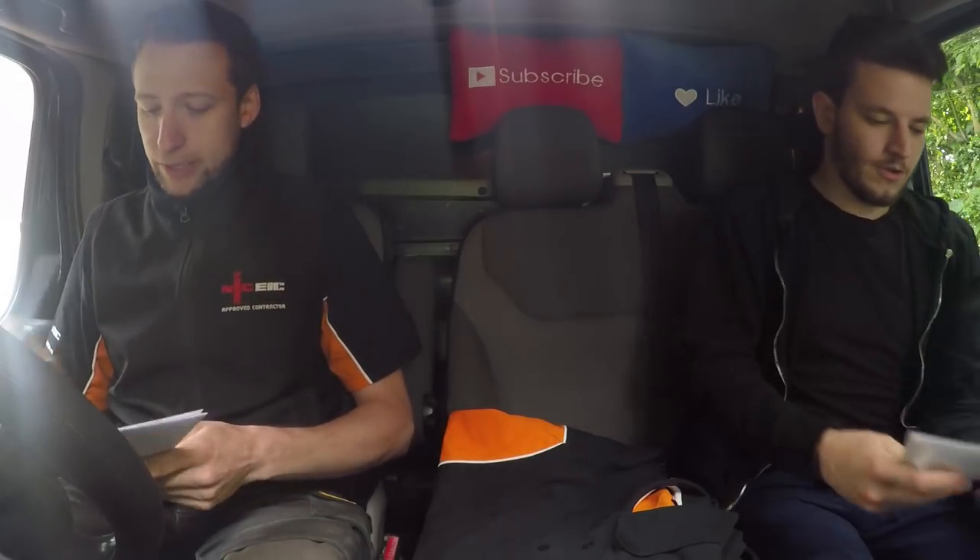Right, you're now on the van insurance, alright? So keep that with you, or just chuck it in the glove box if you want. That's now yours. Cool beans.